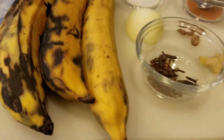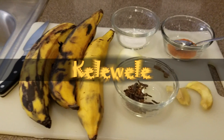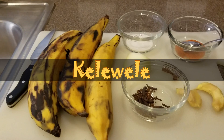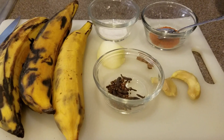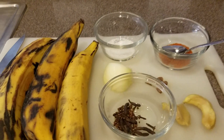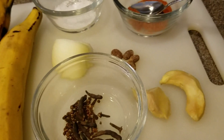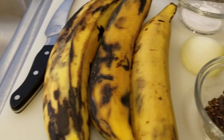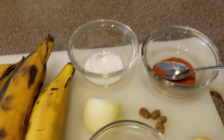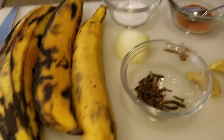I'm going to be making Kelewele. Do you guys remember that song? Man, I miss Ghana.